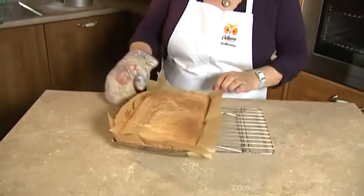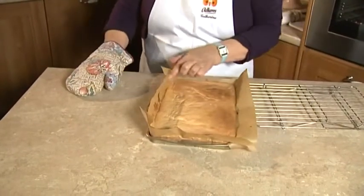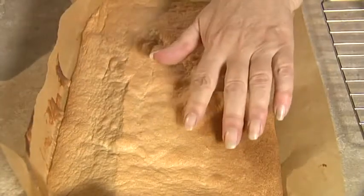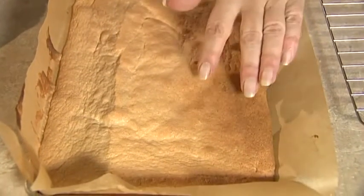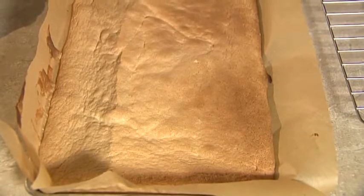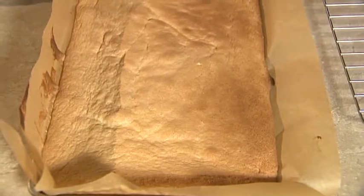You know the sponge cake is baked when it has shrunk back slightly from the edge of the tin, as you see there, but more importantly when you press on the sponge cake it springs back up. This applies to a Victoria-Madeira mixture the same as to an egg sponge as we have here.